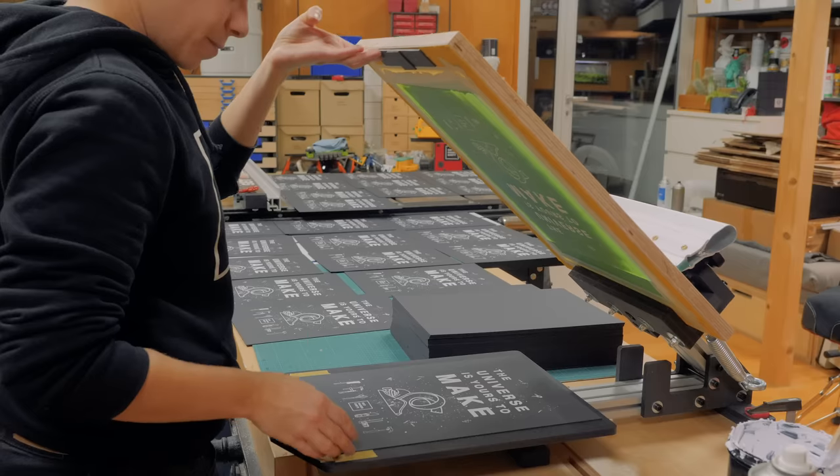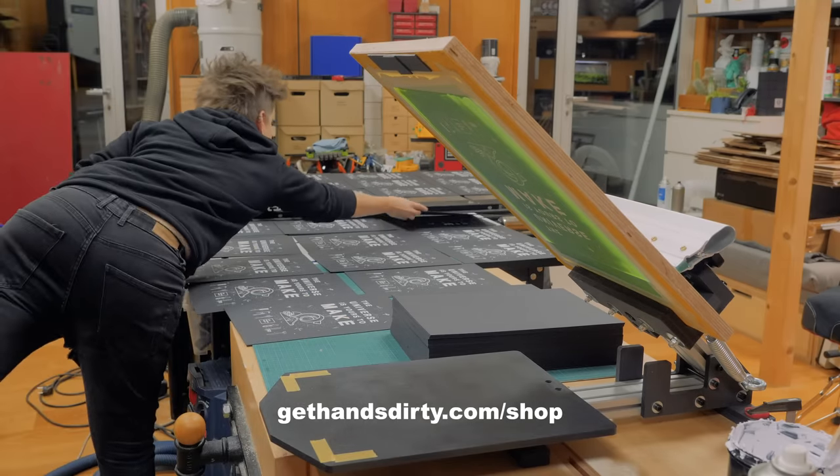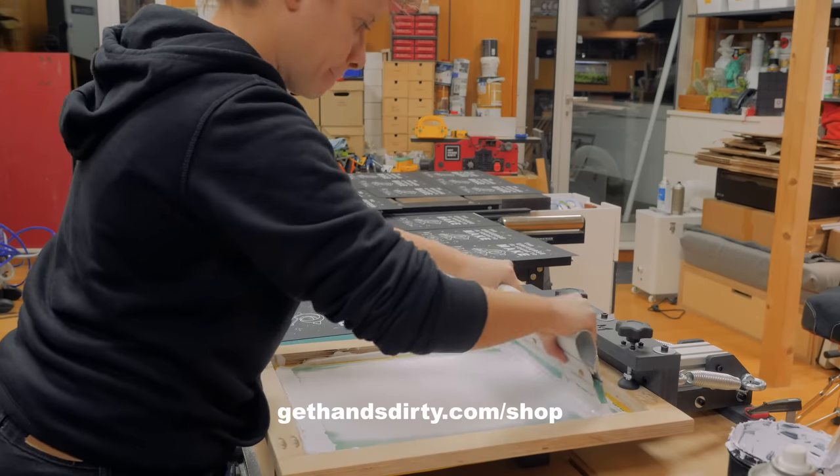If you are interested in getting one of these prints, you can find them on my online shop at gethandsdirty.com/shop or just click the link below.